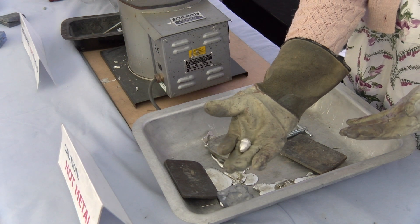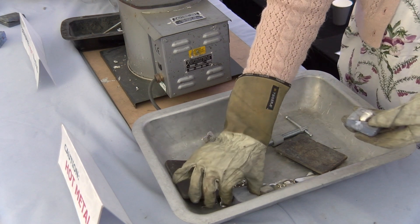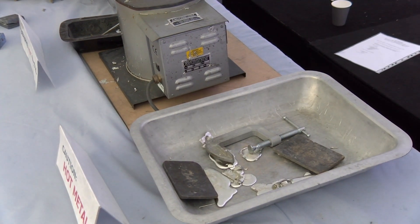Oh that's come out well - excellent! Is that a bit warm? You can burn yourself for the photograph - you have to suffer for your art.